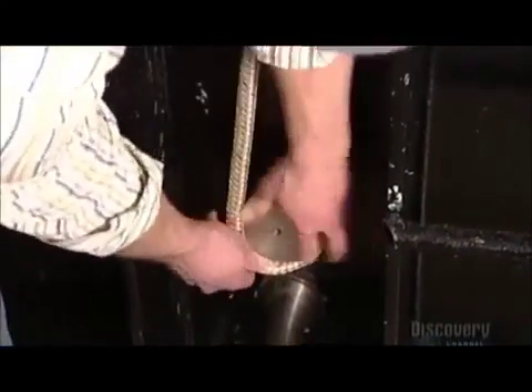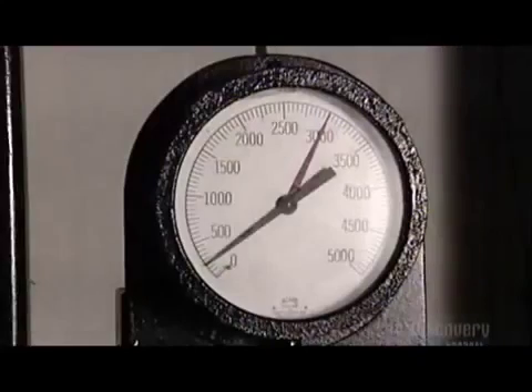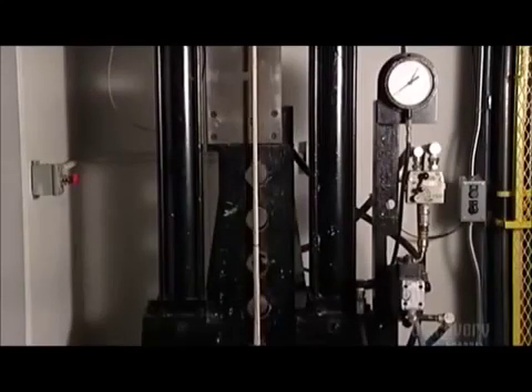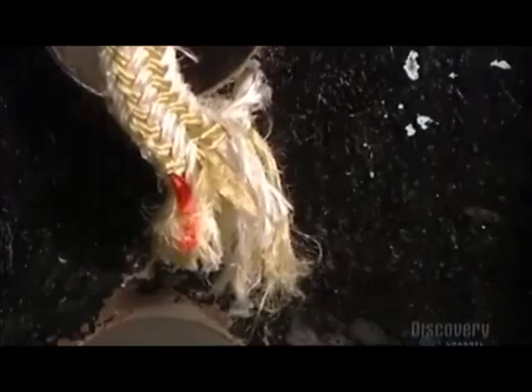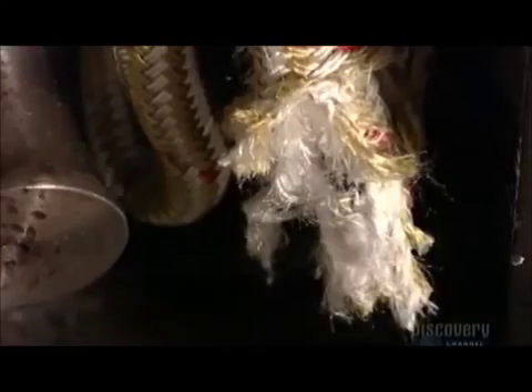Now for the strength test. They loop a sample piece of rope around steel posts. This one is a nylon double braid, the type used for dock lines on boats. Hydraulic pressure pulls the rope upwards while a computerized gauge measures the tension and detects the breaking point. Over 9,000 kg — that's the weight of a killer whale. Needless to say, this twine is just fine.